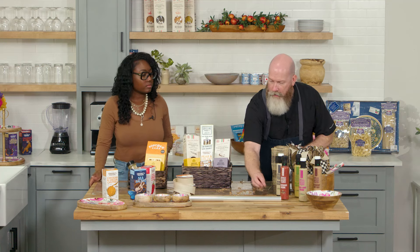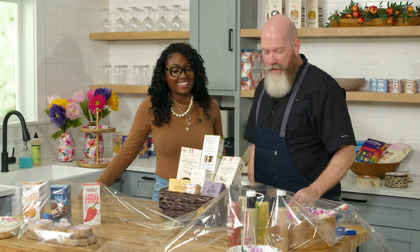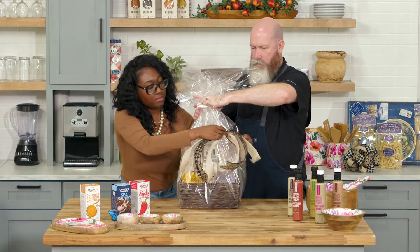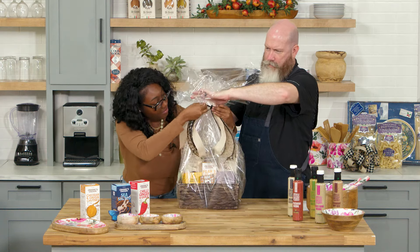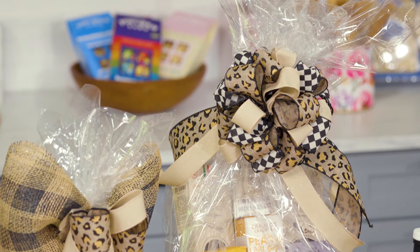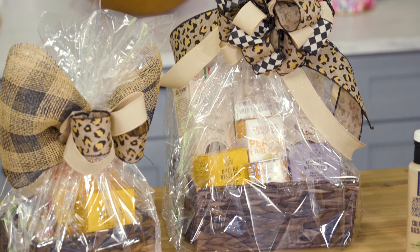Now Jasmine, let's clean up our area a little bit because we're going to wrap this big one here. I like to use wire ribbon, and then we're going to finish it off with a nice decorative bow and fluff that up. All gourmet food from Europe makes great gifts.